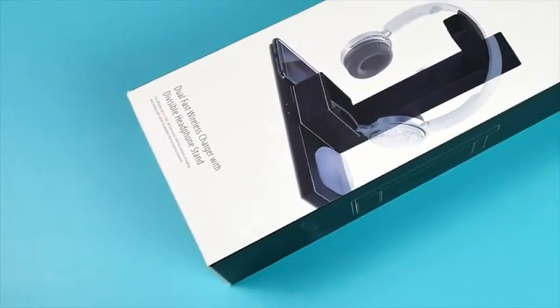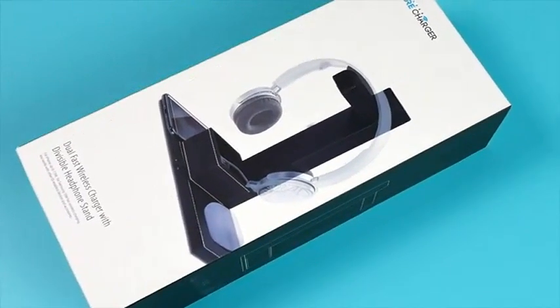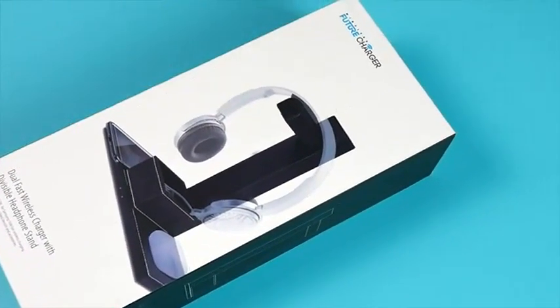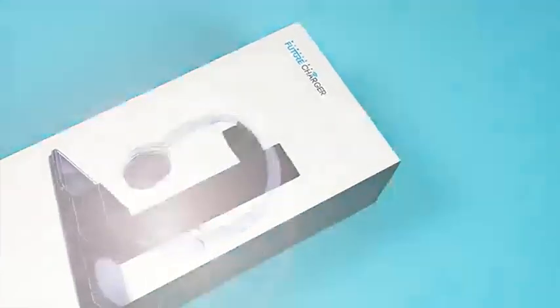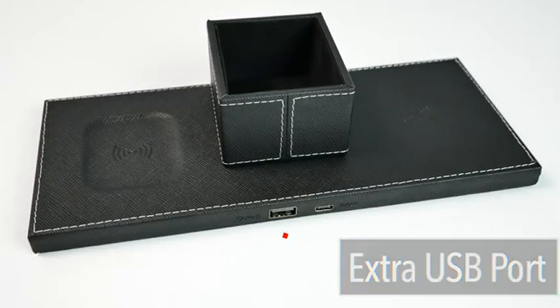Hello there everybody. In this video I'm going to show you exactly what you'll get and just how simple it is to use the 2-in-1 wireless charging pad with an extra USB port and a headset holder by Future Charger.